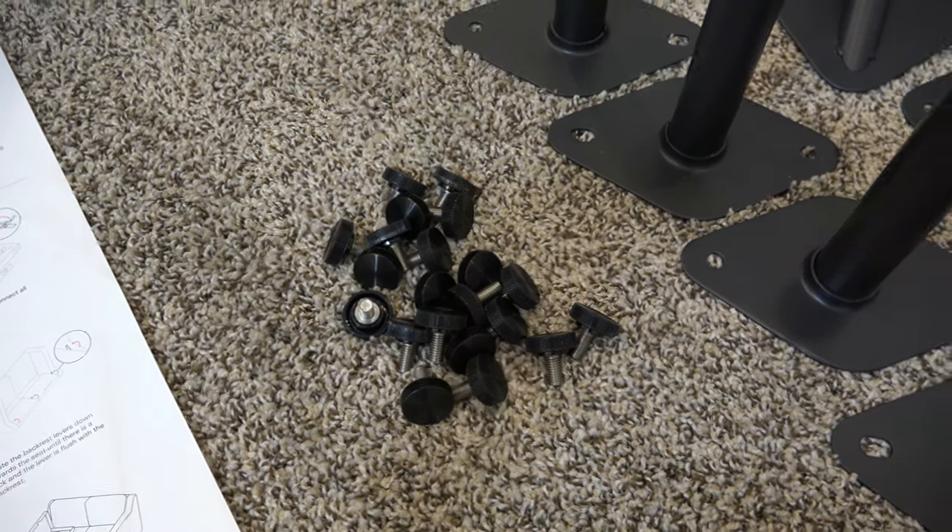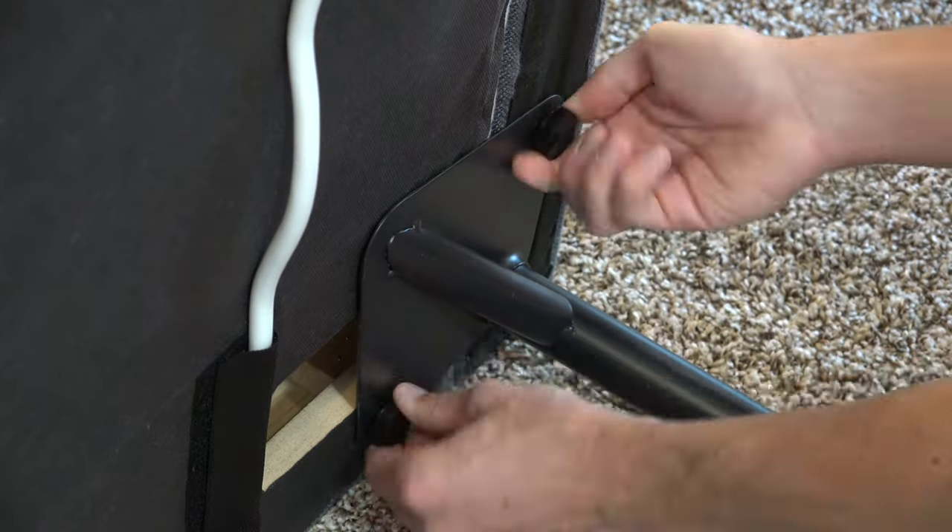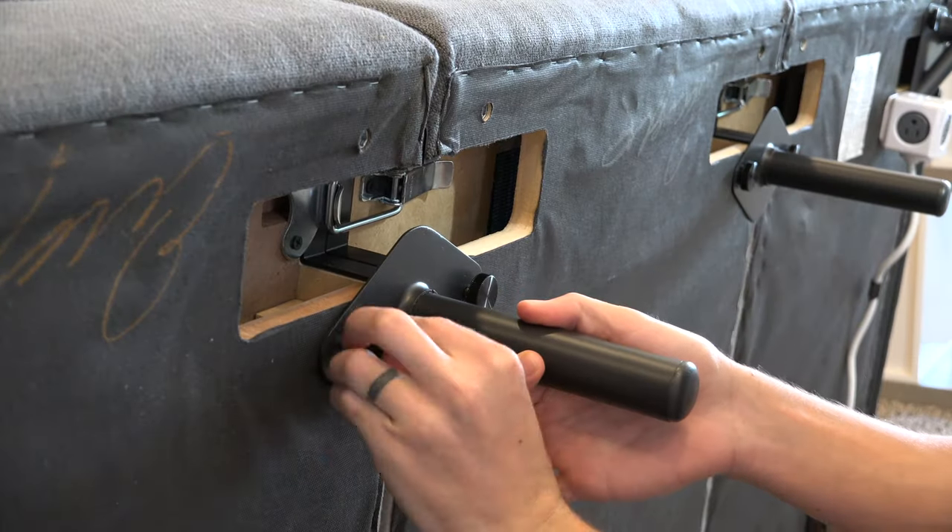Plus one more latch up top for the backs. After all those are securely connected, you attach the legs using the simple thumb screws — one set of legs for the corners, and another designed for the interior spots.